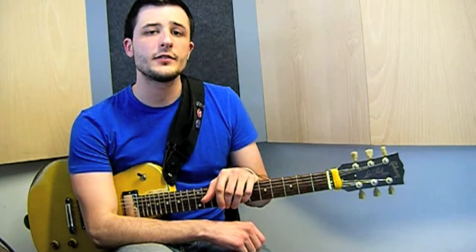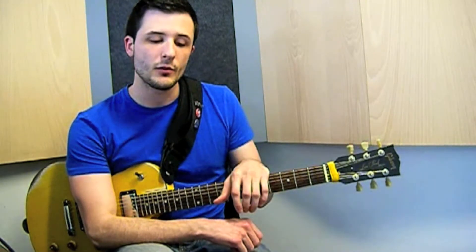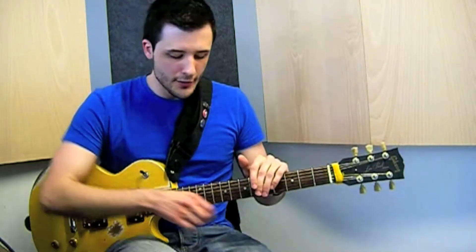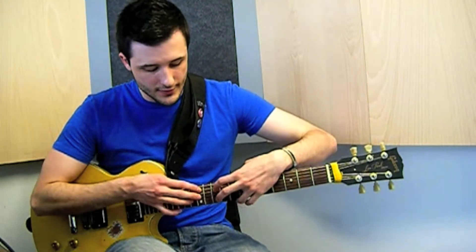This is basically a two-hand tapping, but the funny thing about this tapping is that we are playing with the left hand over the fretboard. We are starting with this position and the technique we are using is this.